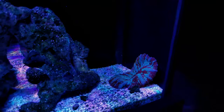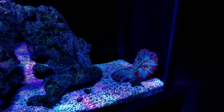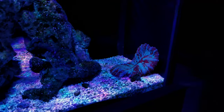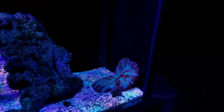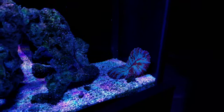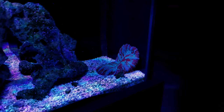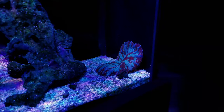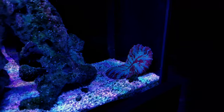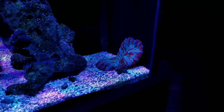I got this mushroom two or three years ago from Murphysboro Aquatics. It was about three-quarters of an inch and I bought it for about $250 plus shipping. This thing is absolutely massive — this video does not do it justice. It's got to be five to almost six inches across. It is insane.